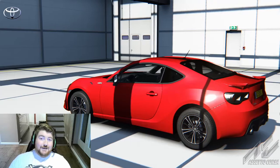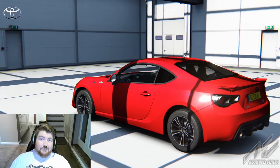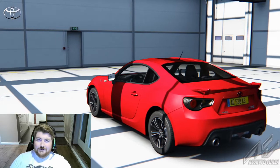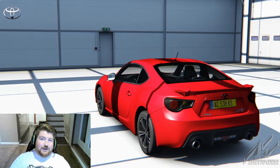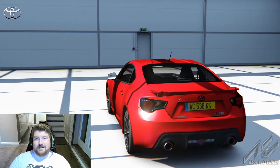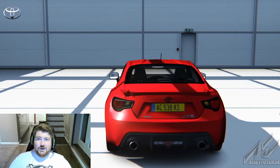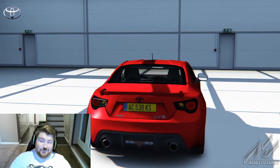Welcome back. Today I've been scrolling through Race Department looking at mods for Assetto Corsa, and I found a version of the Dunsfold test track — made famous by Top Gear. It got me thinking: we see all these celebrities driving on the test track, so how do I compare to them?